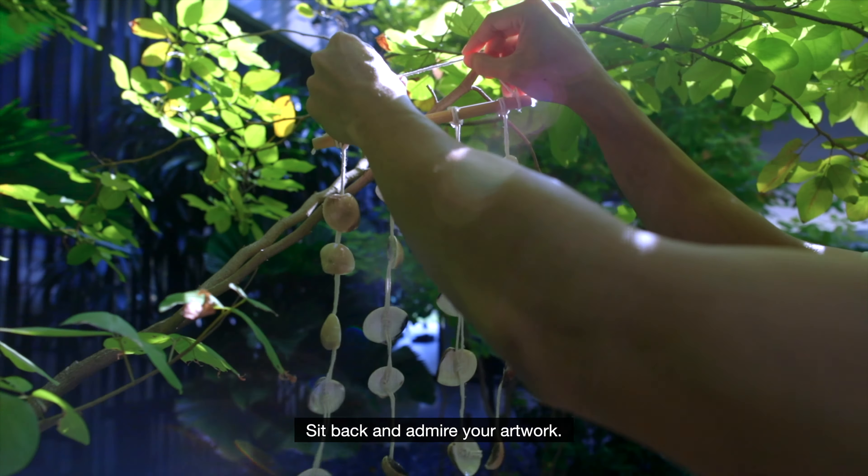Then, lay the bamboo and the twines on the table and arrange the shells along the knots of each twine. You could arrange them in any direction and order according to your own creativity. To secure the shells to the twine, use a glue gun to dab a little glue on the knots and stick it to the inner side of the shell.